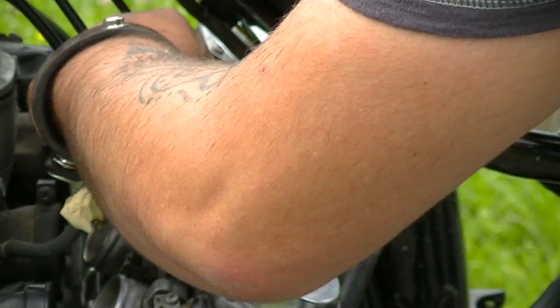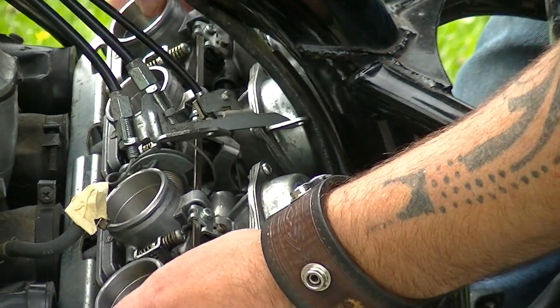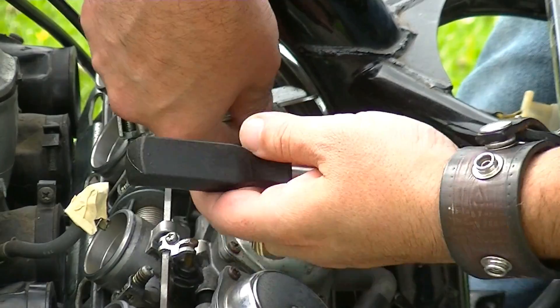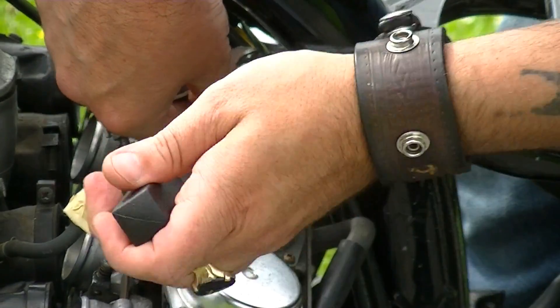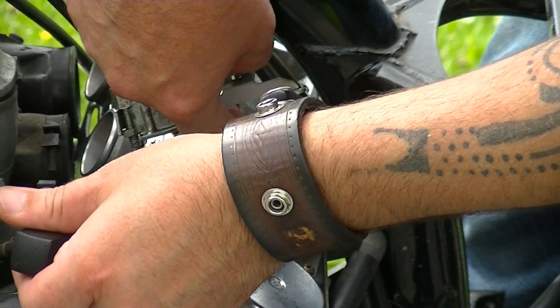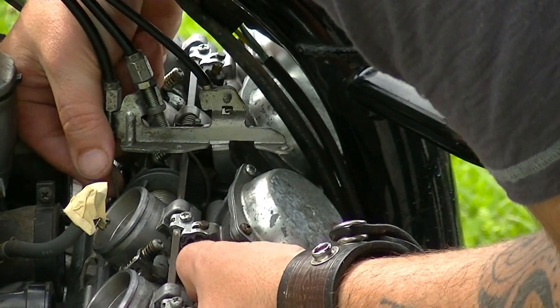Let's put these screws back in. Now I need to get off those two throttle cables and the clutch cable. I can see how the clutch cable's gonna come off — there's like a little bead in there that you have to just slip right out. One throttle cable out!